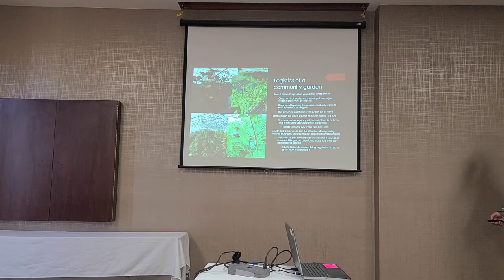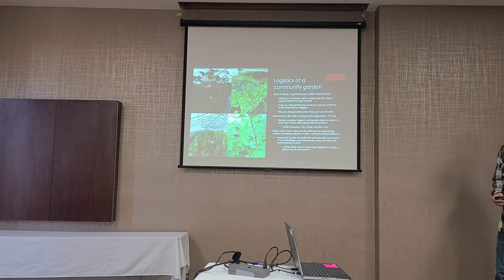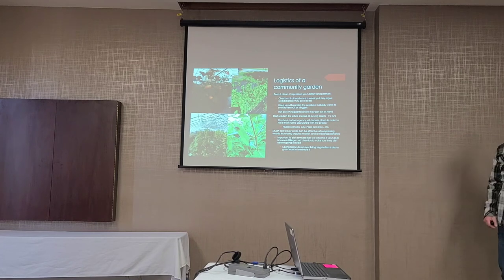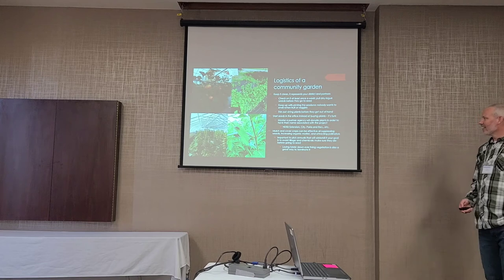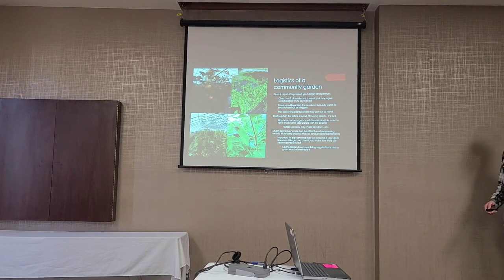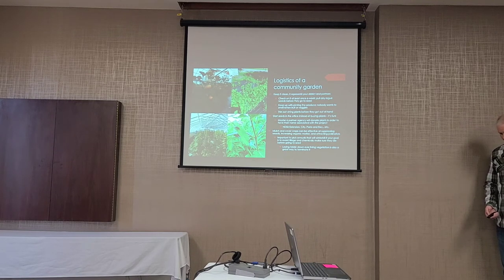We had some rabbit issues — things were coming up real nice and then the next day they were down to the ground. We put up a fence; in the middle of downtown, that seemed like the safest play. It worked — the rabbits didn't bother, and then the deer just went over the top. We do starter plants in the office, but sometimes I'm not patient enough to harden them off before putting them in the ground. I'm kind of a terrible gardener, but I keep trying every year.